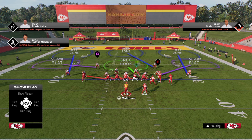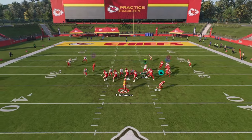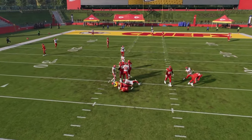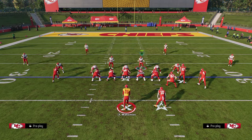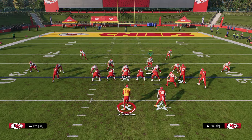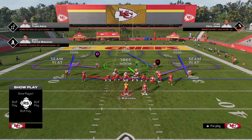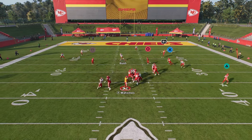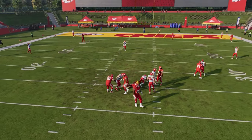There's an advanced setup that I'll give you in just a minute, but this basic setup right here will normally get you some pretty good pressure. I think there's some adaptive AI going on in practice mode, so we're getting a little bit of inconsistency in this example. But normally this blitz is just going to consistently come in. You can also pinch your defensive line to create a slightly better blitz angle.